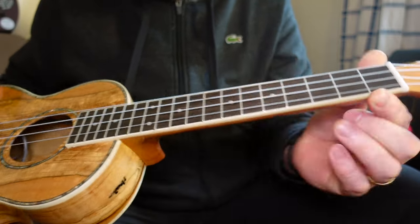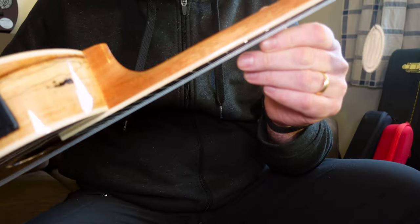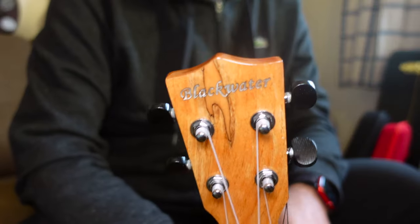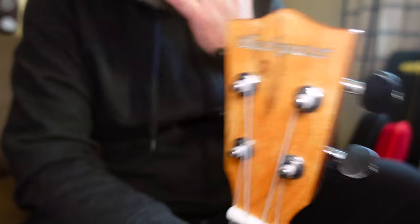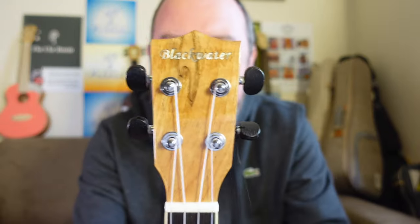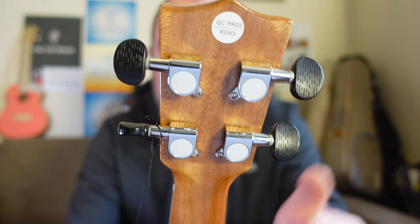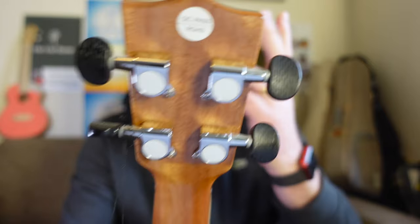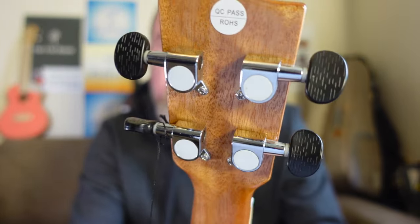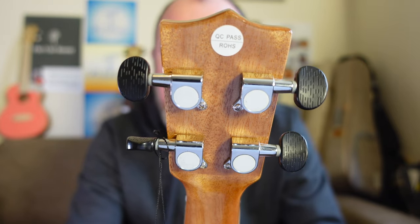Edged in cream to hide the fret ends, of which there are no sharp edges. 18 frets in total, 14 to the body. Position dots at 5, 7, 10, double 12, 15th, and 17th. But sadly, no side dots — that's a real omission; come on, in this day and age. The headstock is a crown headstock with the Blackwater logo, also faced in a bit more of the spalted maple, though it's slightly offset — my OCD dislikes that, but I suppose it gives a bit of interest. The tuners are unbranded open sealed gears. I think the buttons are far too big and quite ugly — they could be so much smaller.